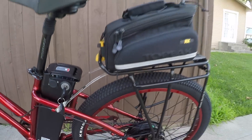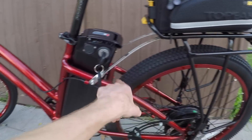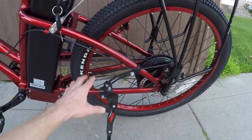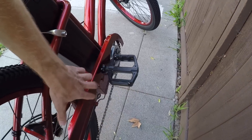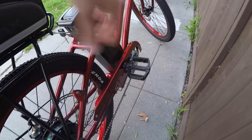A rack has been added to this one — there are rack bosses and fender bosses, though neither rack nor fenders come stock. The paint-matched rims along with the steel chain cover look really nice. Be careful not to step on the chain cover or scratch it — it's steel, so it could rust or bend, but if you take care of it, it really shines.